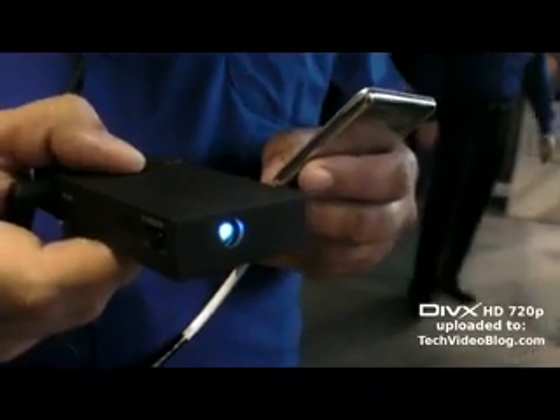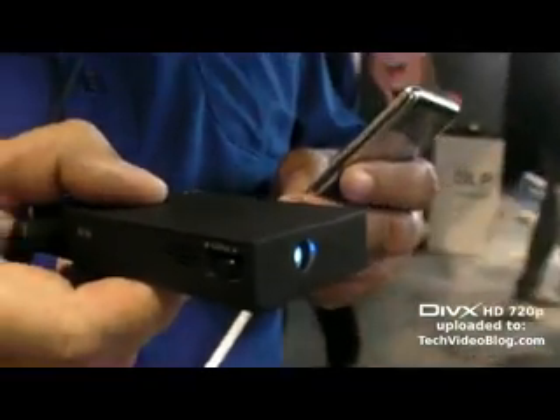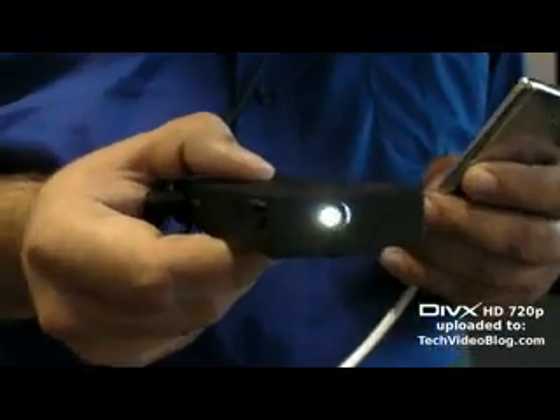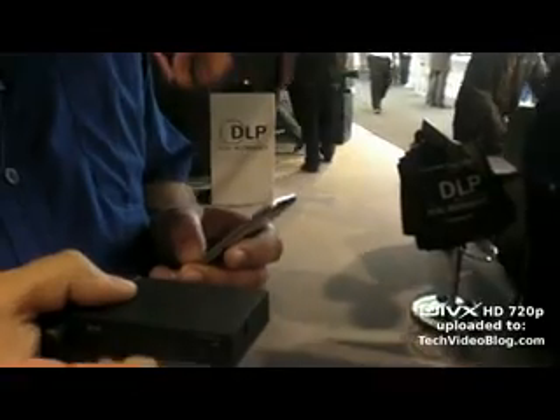This is a real product from Toshiba, coming to market in Q1 of next year, 2009. I don't know the price for this one, but another one from Atoma they say will sell for $299 — cheaper than an iPod.